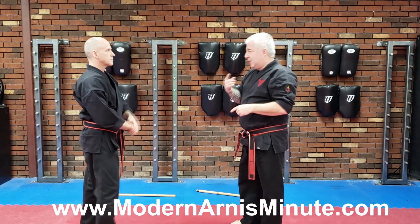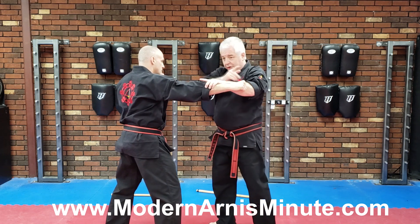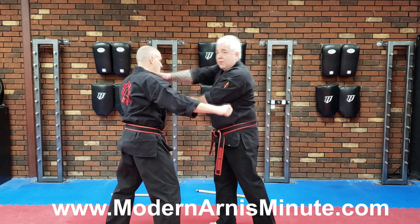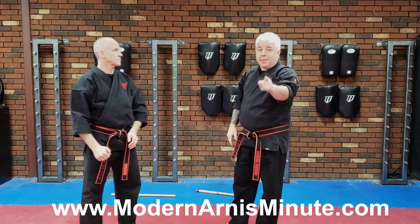The whole concept is: punch comes in, or strike, I deflect, I secure, and I hit. When the hand comes up, I remove it and hit them with that. So there's your obstruction removal, and that's your Modern Ernie's Minute.